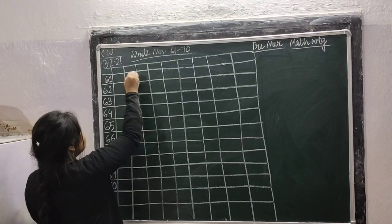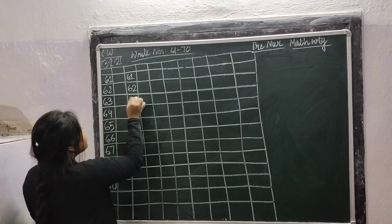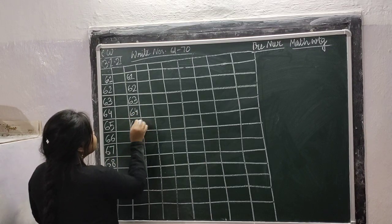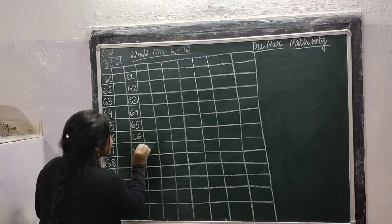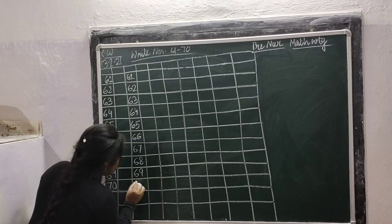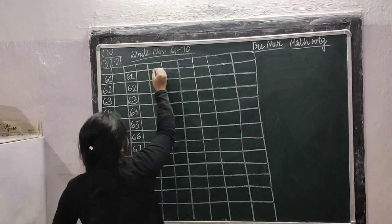Leave one box and write: 61, 61, 62, 62, 63, 63, 64, 64, 65, 65, 66, 67, 67, 68, 68, 69, 69, 70.